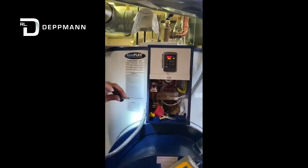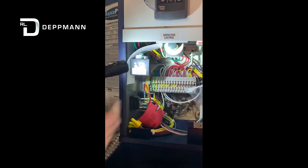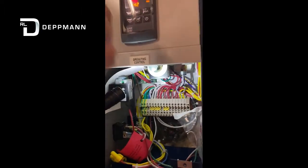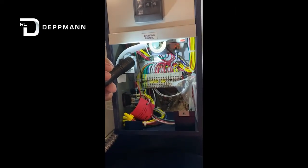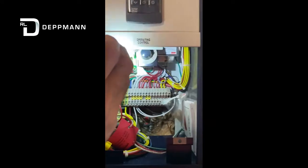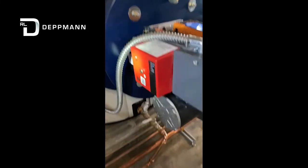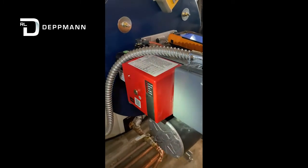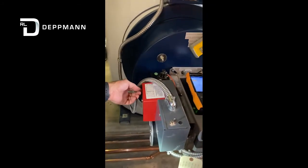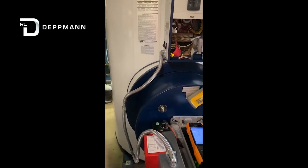There are a couple of resets. You've got a manual reset here — if you hit high limit, which is set for 200°F from the factory. The operating stat is set for 150°F in case our main digital control fails; that would be our secondary control at 150°F, and then if we fail there we go to 200°F. That board back there with the little indicator light is our low-water cutout board. There's also a reset on the ignition control right here. If for some reason we fail to prove flame with the main gas valve, you'll have to push the reset — you'll get an audible alarm, and you can clear it by resetting, and it'll take back off again.